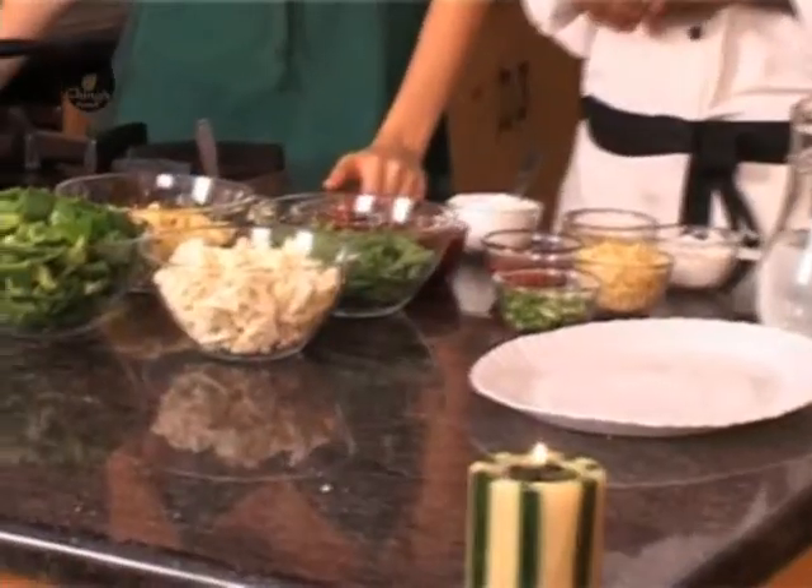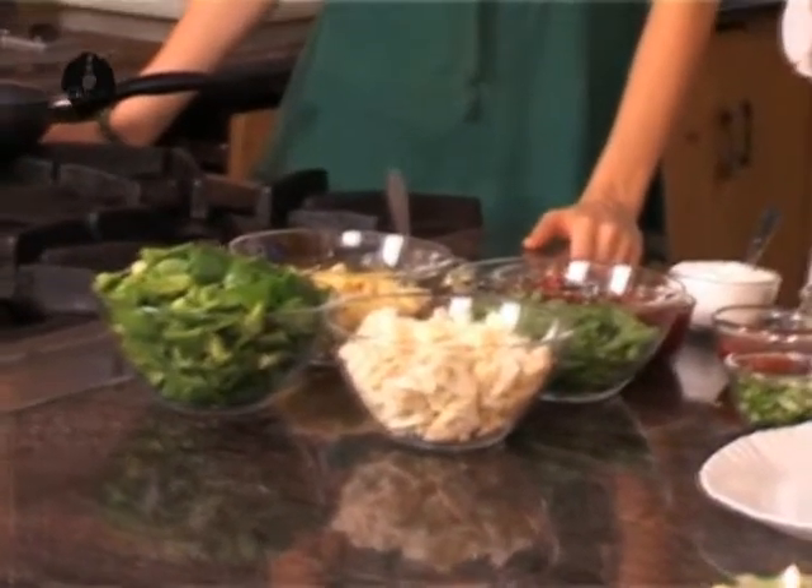Which vegetables are we using today? We are using some capsicum, some cauliflower, some baby corn, some French beans and spring onion too.